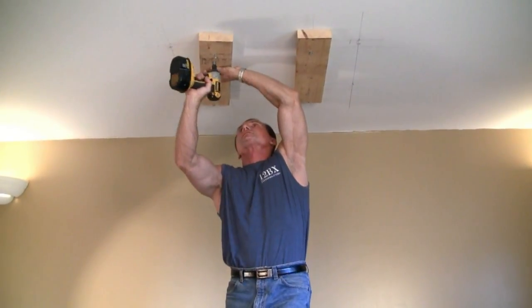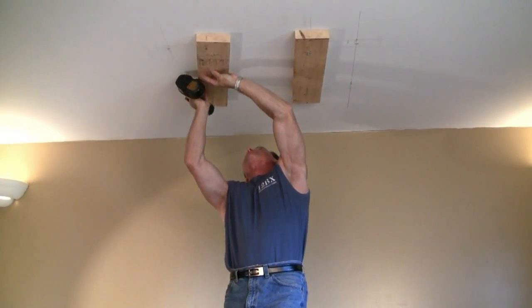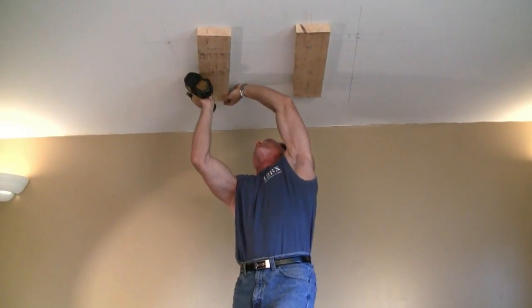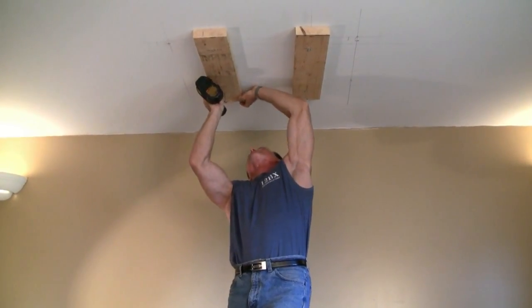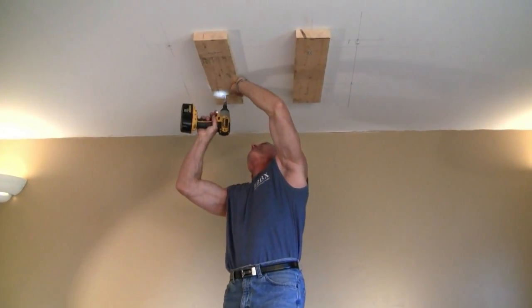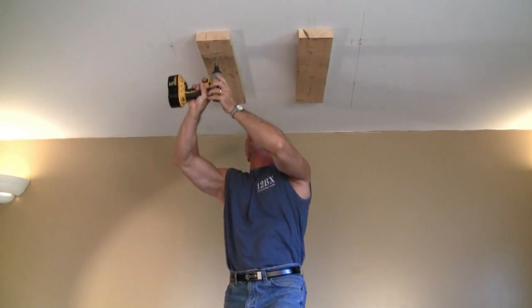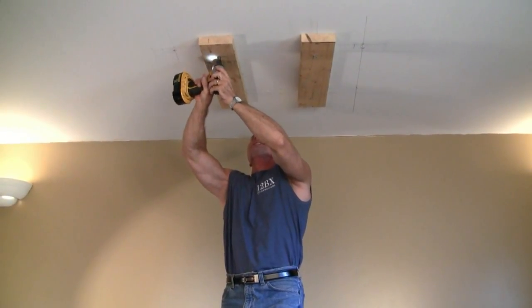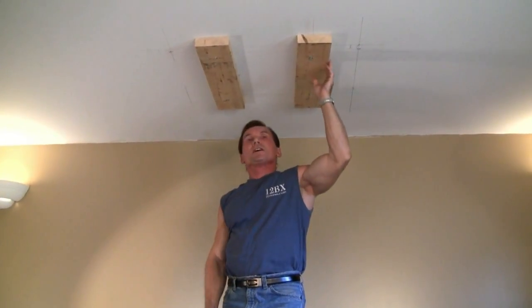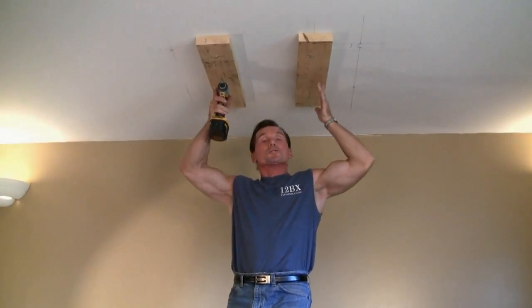We've attached one side from ceiling joist to ceiling joist. We're going to attach another one, spaced about 32 inches — or whatever your bar spacing is — from center to center of the 2x6. I've got it marked and the lag screws ready. Now our ceiling mount bar will go directly on here.